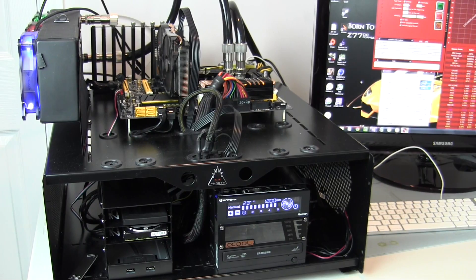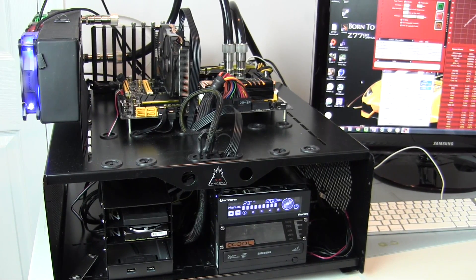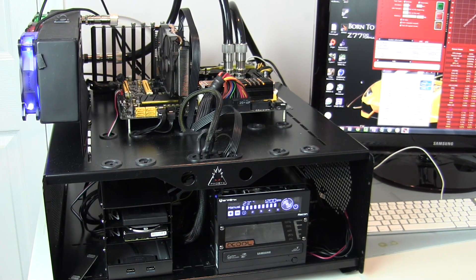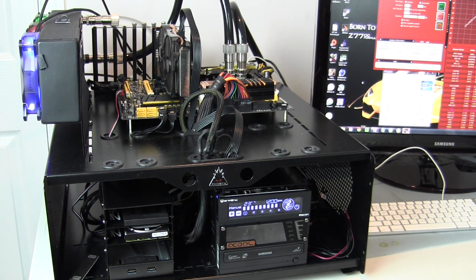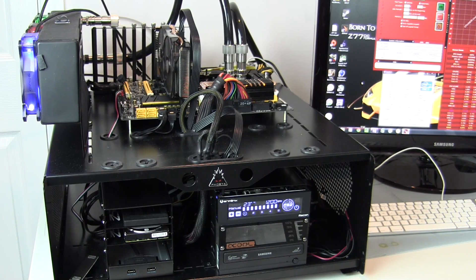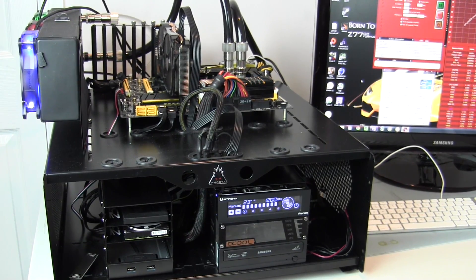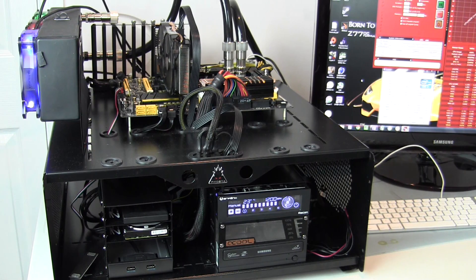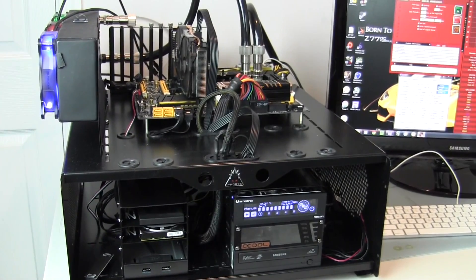Now that we're on to testing of the fans, a quick rundown of the test bench setup. That is a FOBIA WayCool T test bench with an ASRock Z77 OC Formula motherboard, an Intel i7-3770K processor, 16 gigabytes of Vexor 1600MHz RAM, a Gigabyte GTX 660 GPU, an OCZ Vertex 120 gigabyte SSD. The CPU cooling block is an AlphaCool XP3 Lite, and the radiator is an RS360. So let's move on to the testing.